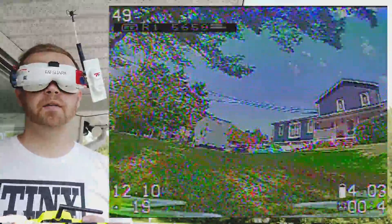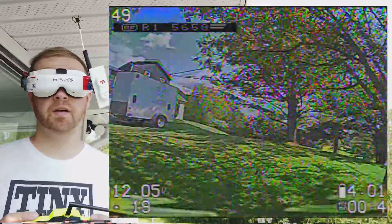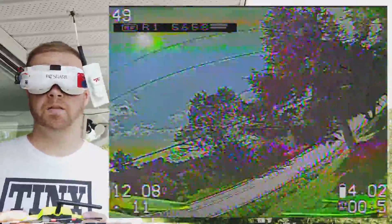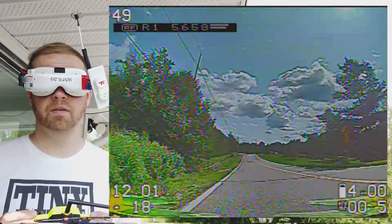I'm flying some 3028 Wing Dancer Gemfan props on some 1404 6500KV motors.